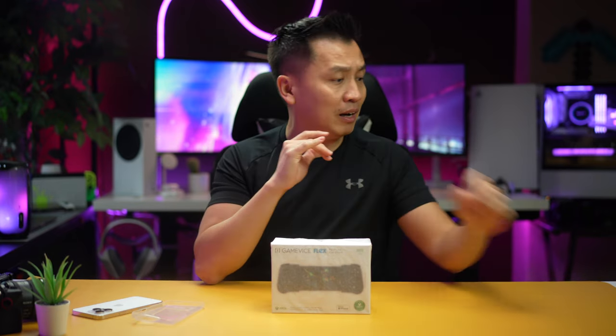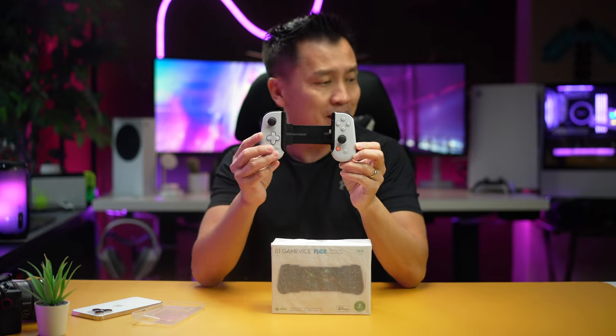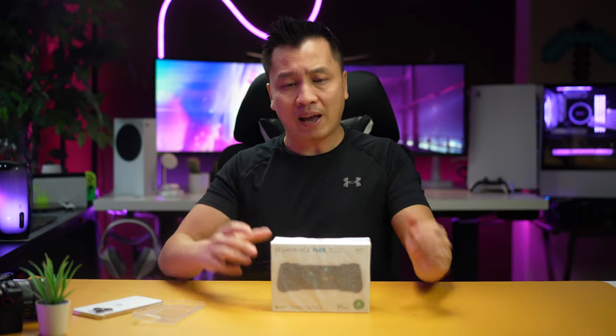I've been doing a lot of reviews — right here, the Backbone, this is the PlayStation Edition. And also at the same time I was doing the Razer Kishi V1 and V2. I've been looking at that, doing reviews on that, really liked the whole concept and everything.